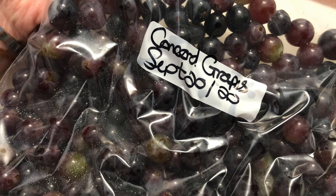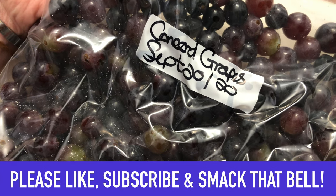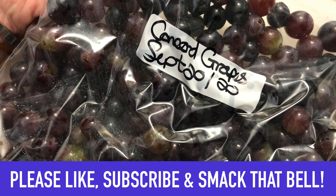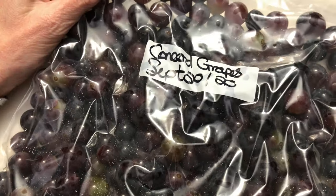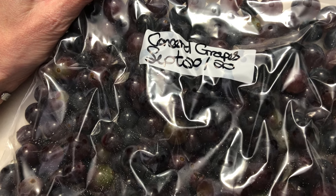I hope you found this video of some use to you and if you did please hit that thumbs up, subscribe if you haven't already, and smack that bell so you won't miss any of my upcoming videos. As always, please take care out there, stay safe and much love.